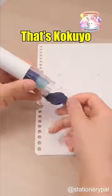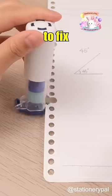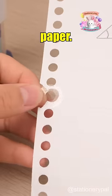What's this? That's a Kakuya one-packed stamp used to fix broken holes in loose-leaf paper. Put it back quickly.